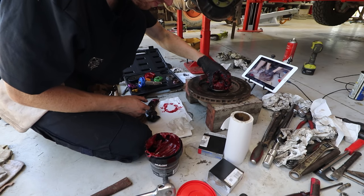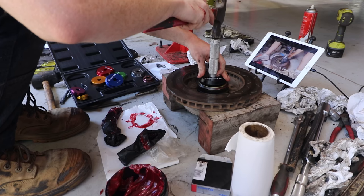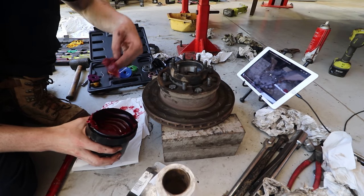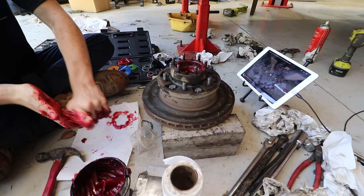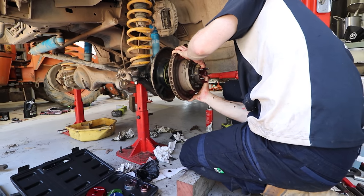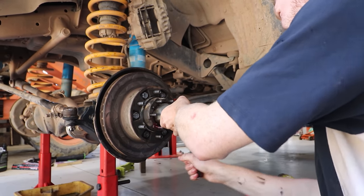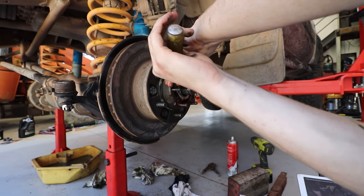Next I greased the wheel bearings using the lithium grease, dropped them in, and put the seal on top. I then greased the hub and packed the other wheel bearing. Reassembling the hub, I put the brake disc cover back on, the thrust washer and adjusting nut, and set the wheel bearing preload. Then the lock washer and lock nut, and we were pretty much there.